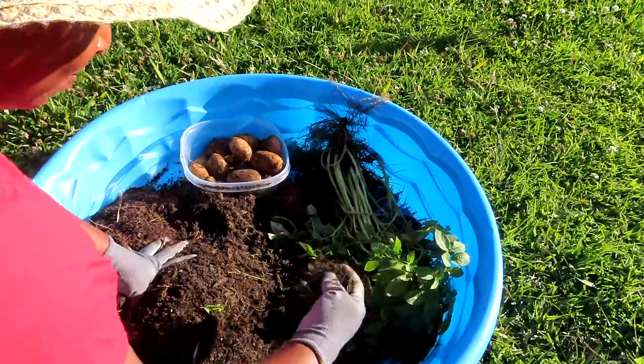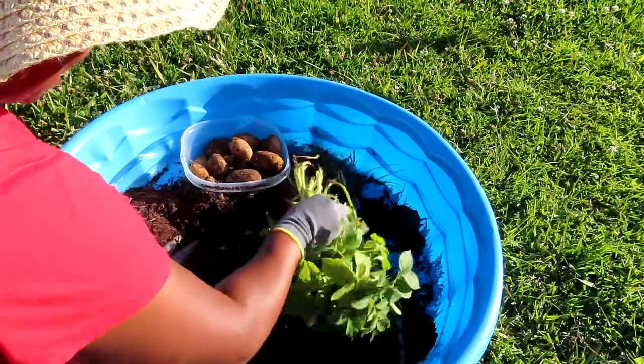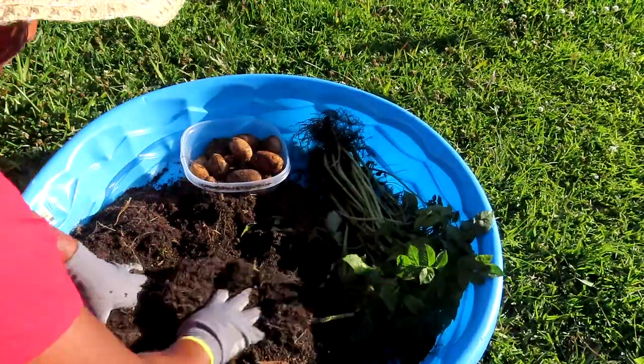Now I do have sweet potatoes going and I will be patient with them. I promise y'all, I'll be patient.